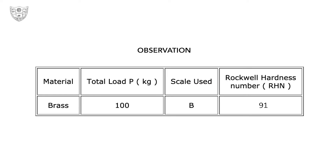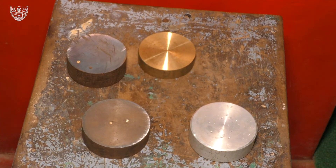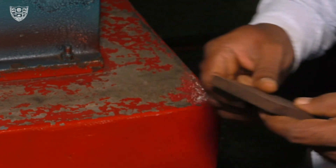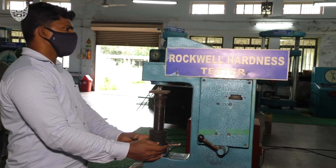These are the observations for the current trial. Two trials of the Rockwell hardness number are noted for all four specimens, and the average of the two trials gives us the final Rockwell hardness number. Similarly, select a different specimen, place it in its position in the machine, follow the same steps, and find the Rockwell hardness number.